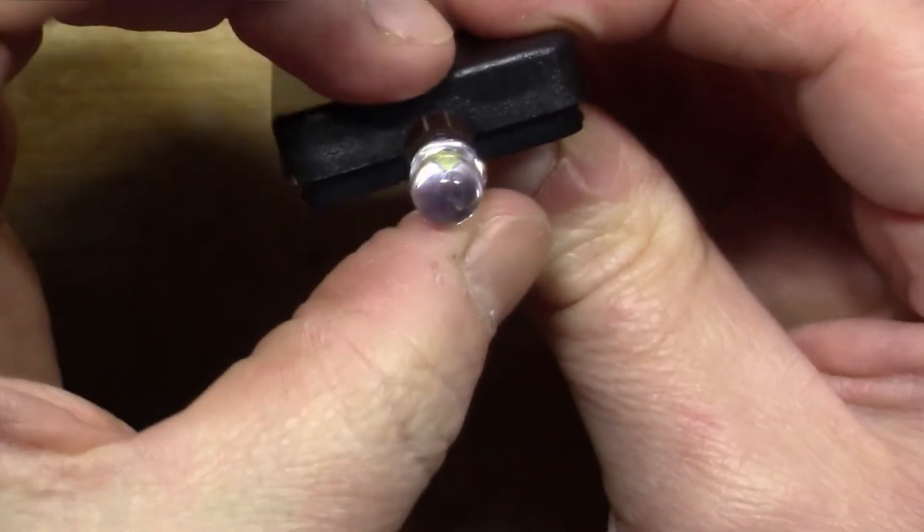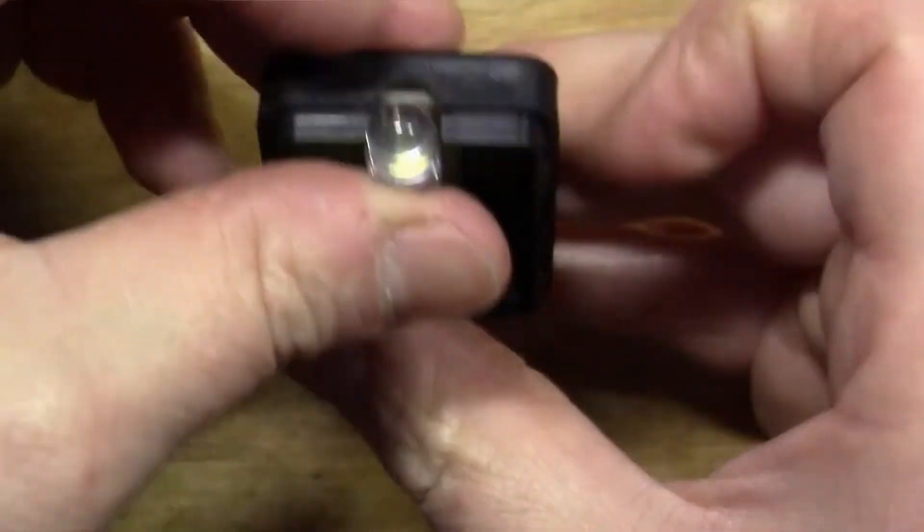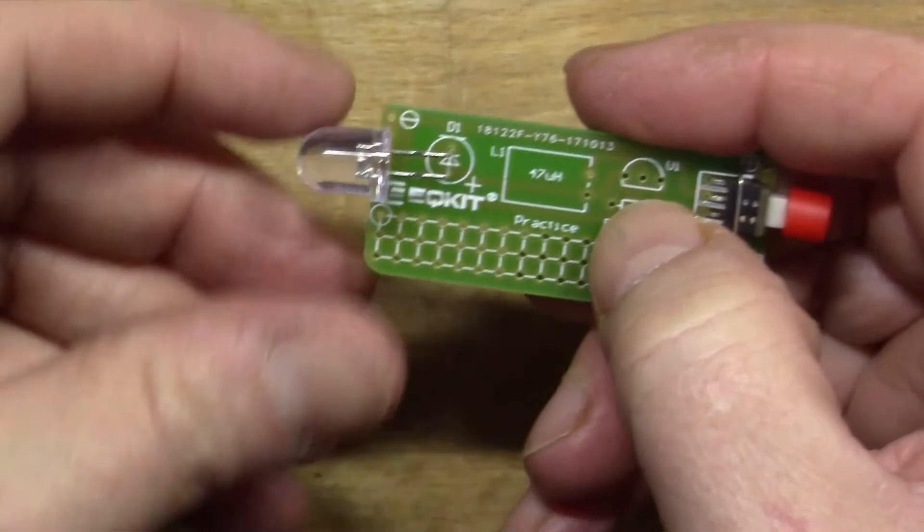The LED doesn't exactly fit in that gap, so I think I might have to do a bit of filing of the case to get it in, but for now I'm going to press on with the soldering.